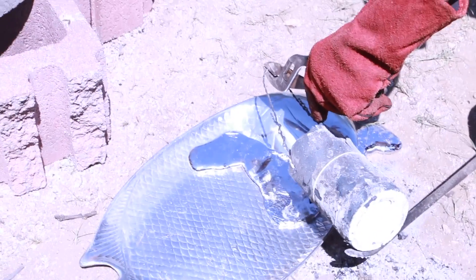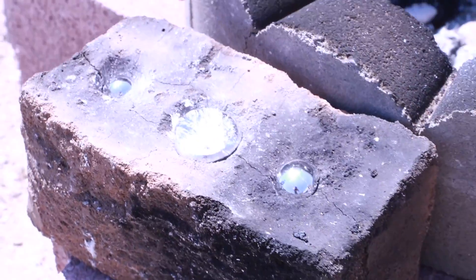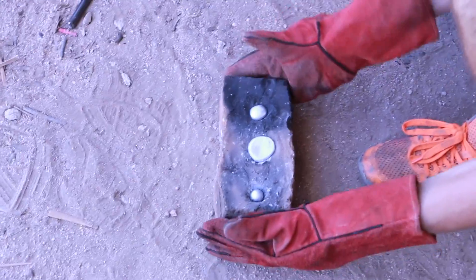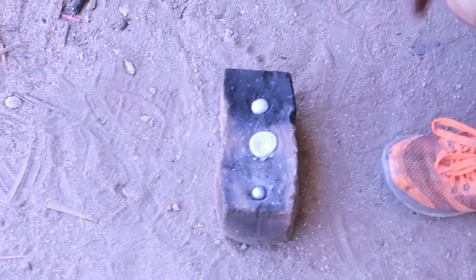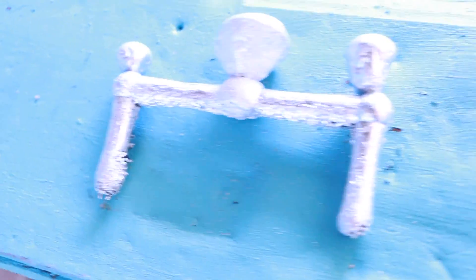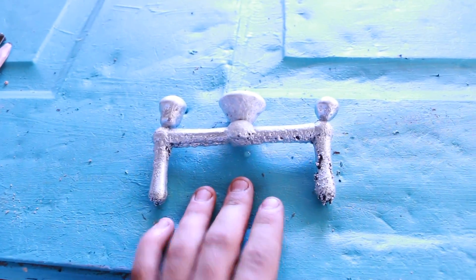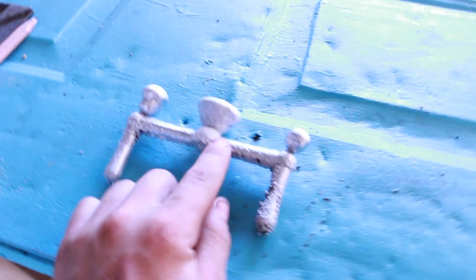I'm going to leave it there. Did it melt through? Yeah. Beautiful. That's the part there. Now we just have to clean it up, make it look nice, cut the sprues off, and drill a hole in it.